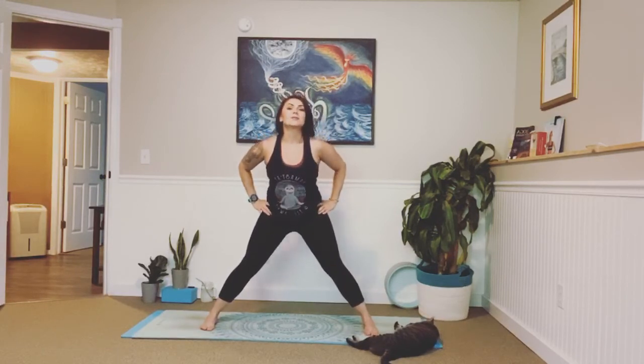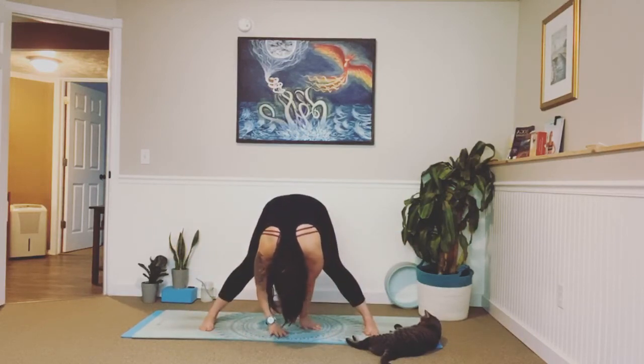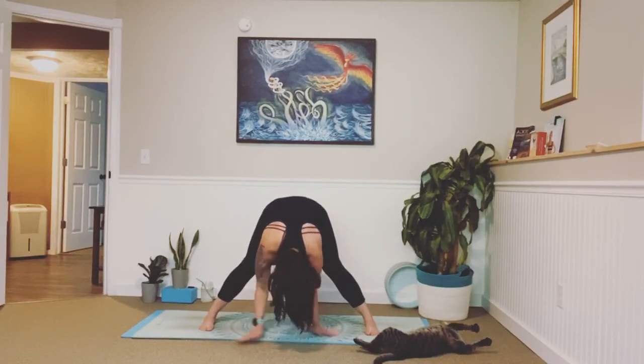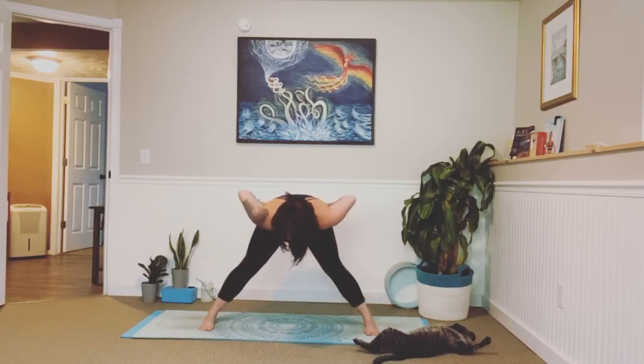Slow and controlled, we're going to sink it forward. Release your hands down — you can even walk your hands between your legs towards the back side of your mat to feel a deeper stretch. Slight bend in your knees if needed. Tuck that chin into your chest. Inhale, exhale. Glide those hands forward, inhale, lengthen, halfway lift. Bring your hands onto your hips, bring it all the way up.